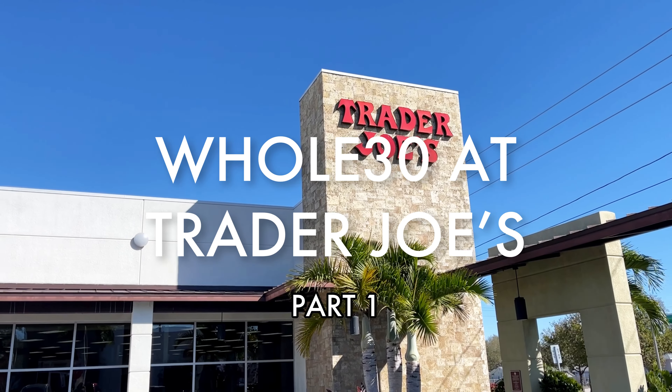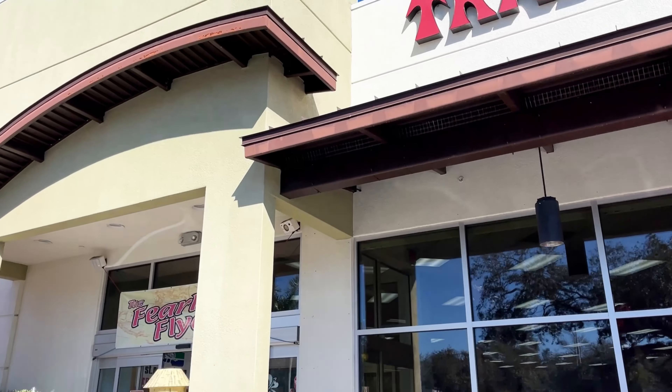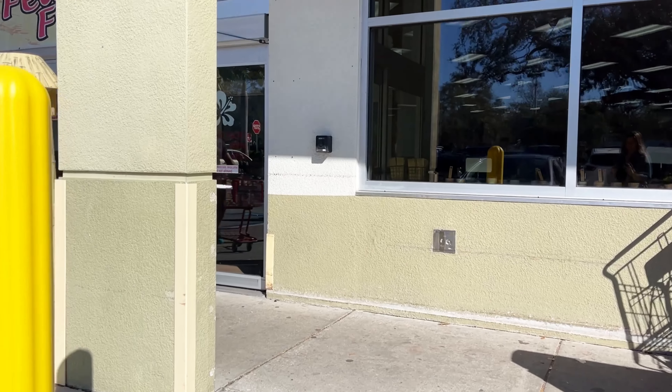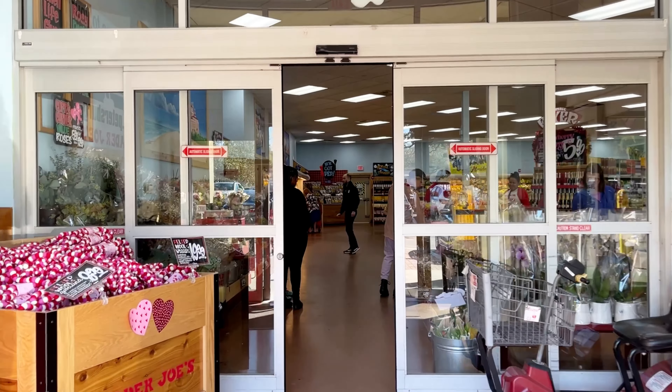Welcome to part one of shopping for Whole30 at Trader Joe's. As always, check your labels. These items were compatible at the time of filming, but unless the product has the Whole30 approved logo on it, you're always going to want to check that ingredient list. Let's see what we can find.